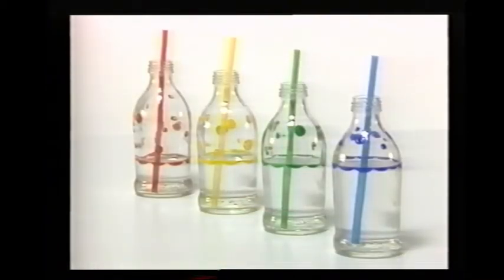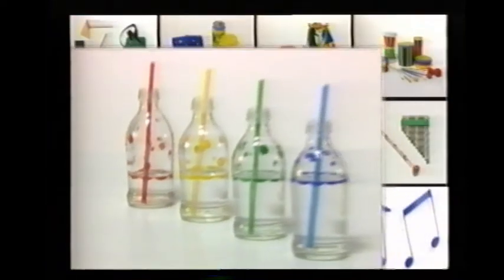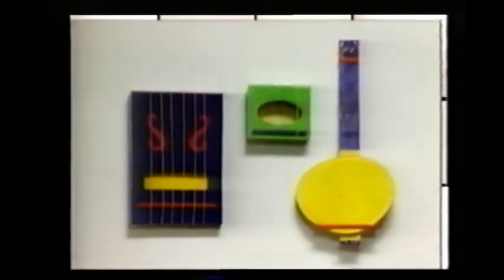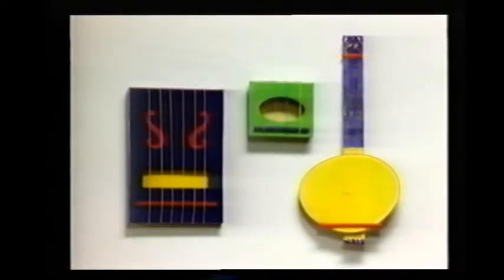Why not try playing a simple tune on your bubble organ? In this project, you can find out how to make some string instruments that you can pluck: a banjo made from an ice cream tub, and some harps out of ordinary boxes.